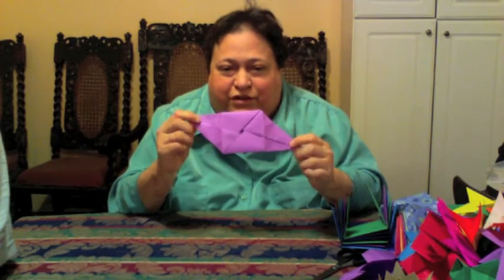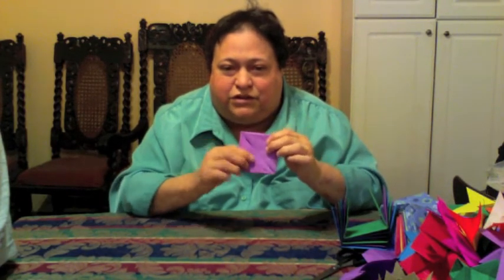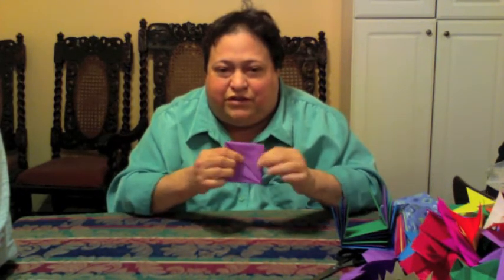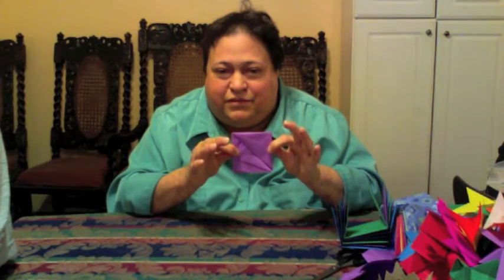All we did was — this is the front — turned it over on the back, and then one, two, folded the points across so that you got a little square.